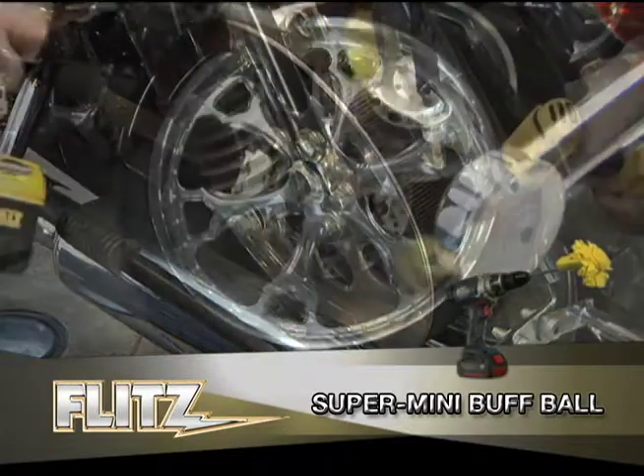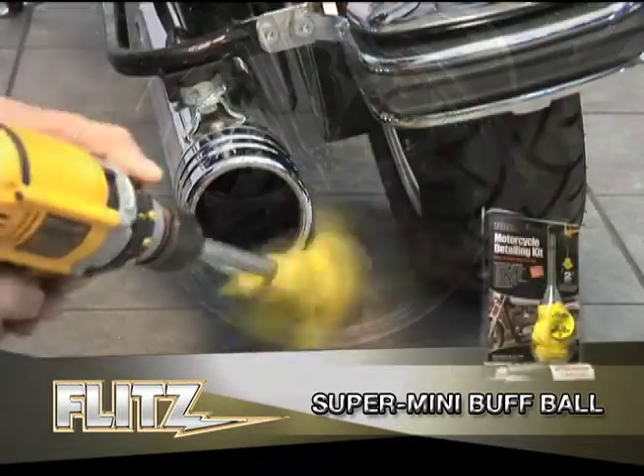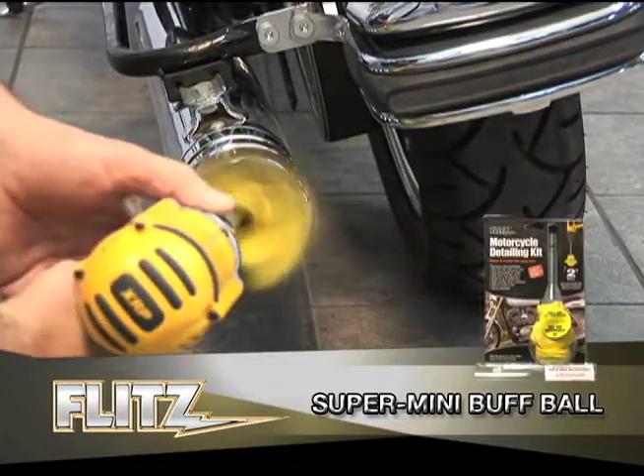And with its patented 8-inch no-scratch protective sleeve, you know you are safe. So when you demand the best, Flitz it today!